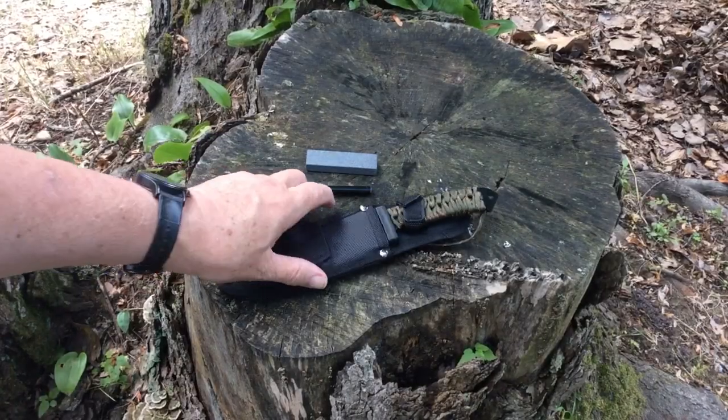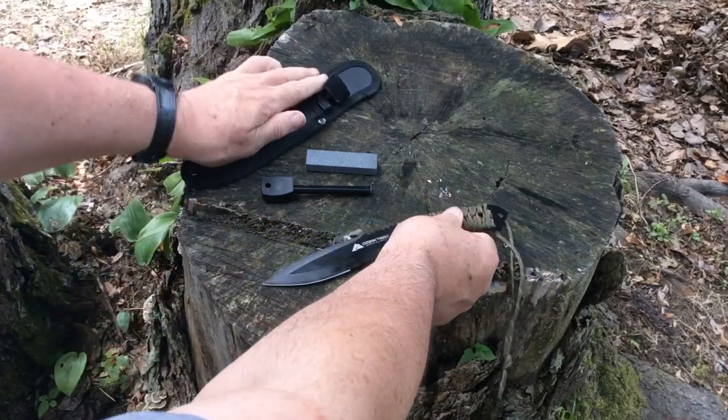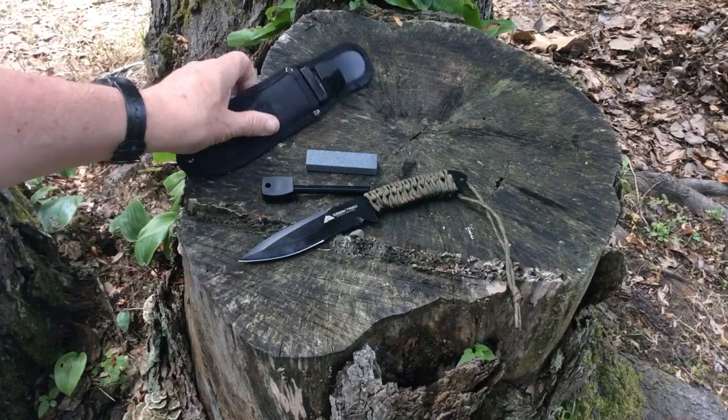Hi, Mike Kennedy here, and we're looking at this Ozark Trail knife. This was the knife that was included in the kit I bought for $30. First we're going to talk a little about the case.